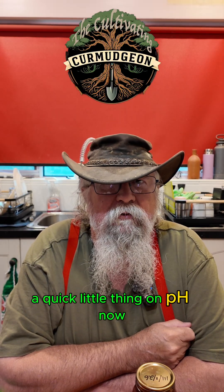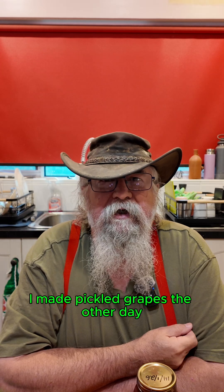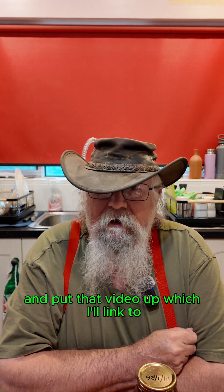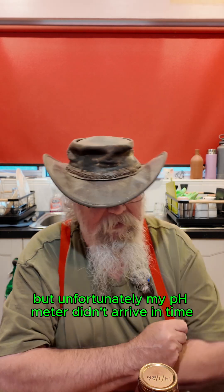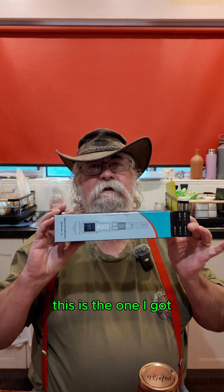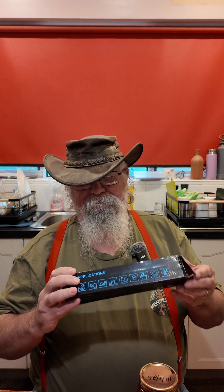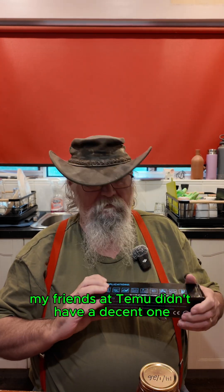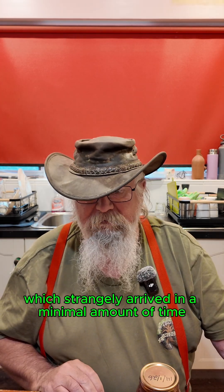G'day everyone. A quick little thing on pH. I made pickled grapes the other day and put that video up — I'll link to it — but unfortunately my pH meter didn't arrive in time. But it's here now. My friends at Tempo didn't have a decent one so I bought one from AliExpress, which strangely arrived in a minimal amount of time.